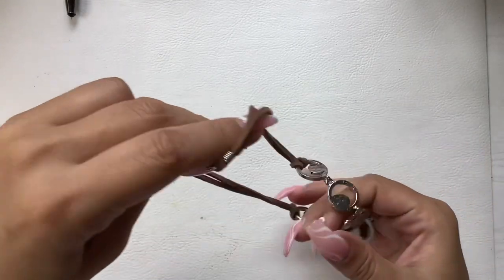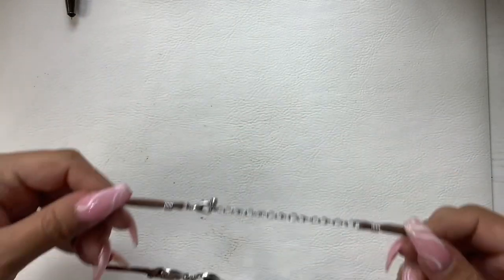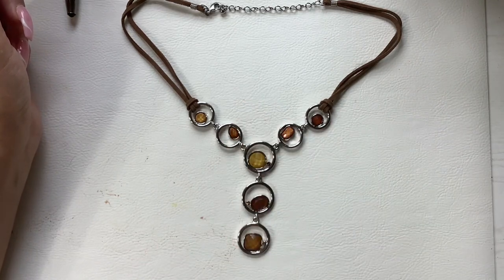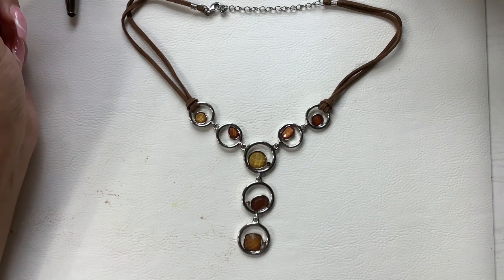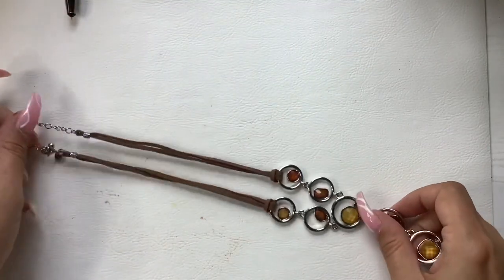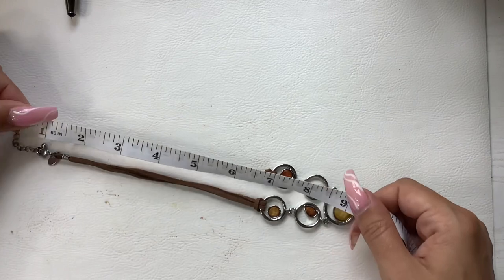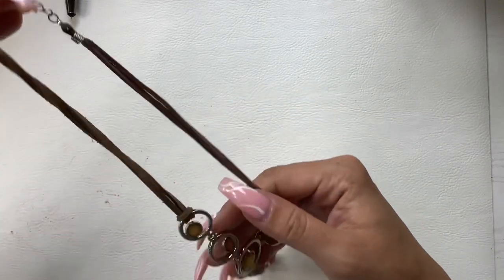Then we have this — it's Leah Sophia on a brown faux suede cord. Really nice condition, silver tone with these brownish shade rhinestones that are faceted. It does have an extender — on the longest length it's seven inches to the pendant. Let's do six on that.